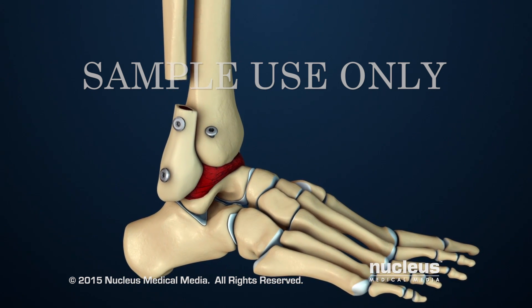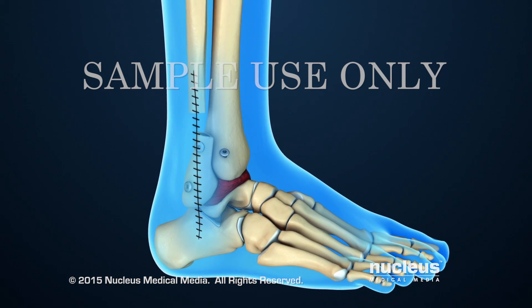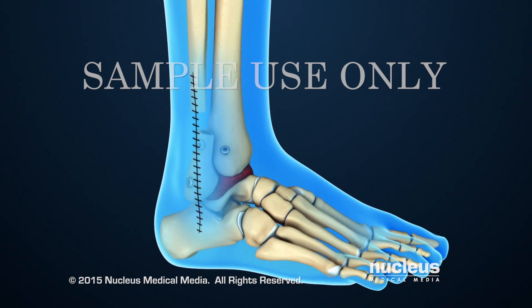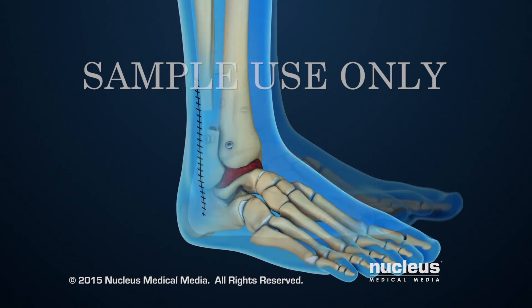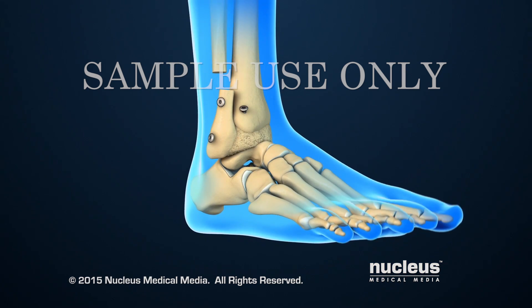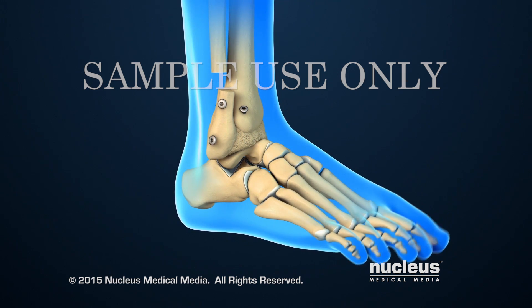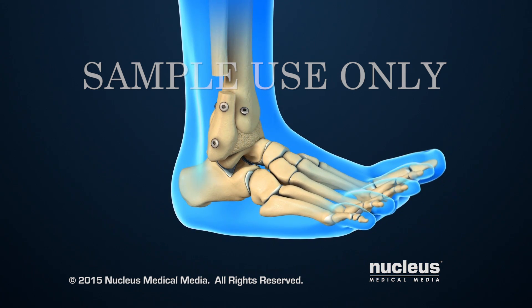Finally, the incision will be closed with sutures. After ankle fusion, the patient will no longer be able to move the ankle joint. However, fusion removes the pain caused by arthritic surfaces rubbing together, and other joints in the foot continue to allow limited movement.